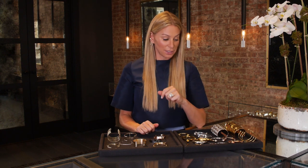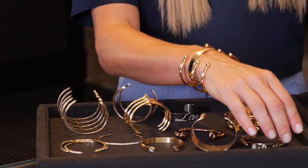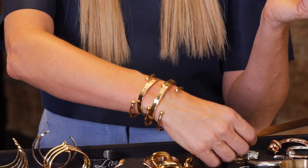A mistake that people make often is wearing a statement cuff and then thinking it's okay to mix in smaller pieces. Sometimes it just sort of ruins the look of how beautiful one singular piece can be.